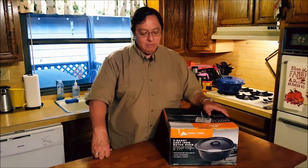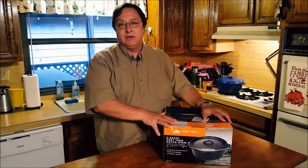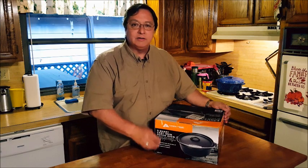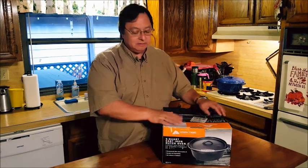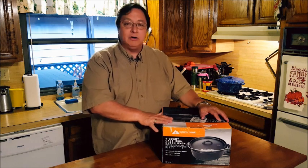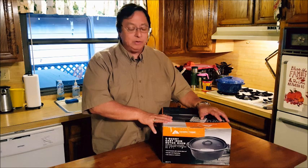Welcome to Outdoor Cookery. Today we're going to talk about Dutch ovens. For a lot of people, getting started in Dutch oven cooking can be pretty expensive. A 12-inch Lodge Dutch oven runs around $60 or $70 these days, and that's a lot of money for some folks, or some people want to get started but just don't want to invest that kind of money just to see if it's something they enjoy doing.